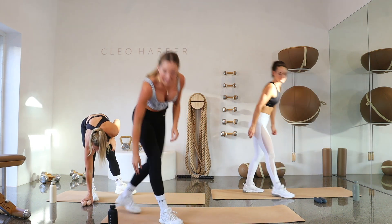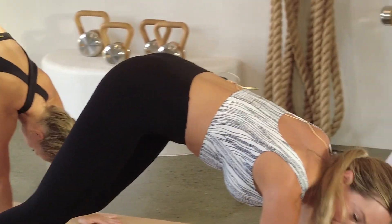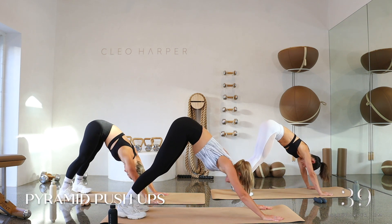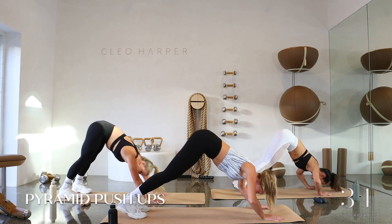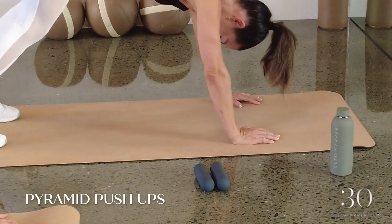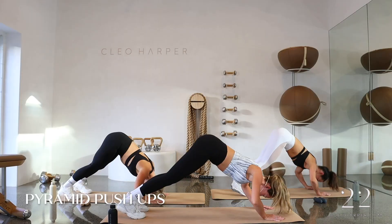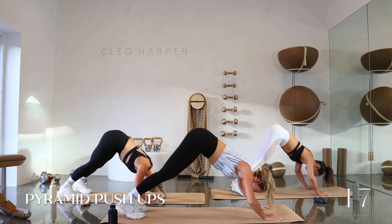Drop your dumbbells. Coming to the ends of our mats, walking our hands out and pressing back into a downward dog. Hold your body here — you're going to lower your head through to your hands, then press back up. Nice deep inhale, exhale, press back up. As you push up, really press back into those heels. This one is definitely a toughie on the shoulders and the chest — a perfect little movement for the upper body. We're halfway, stay with me.